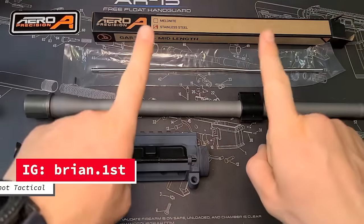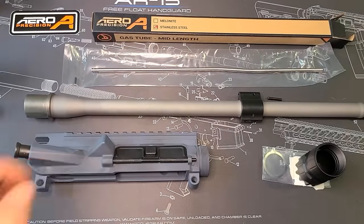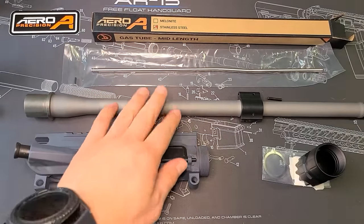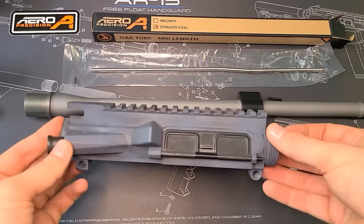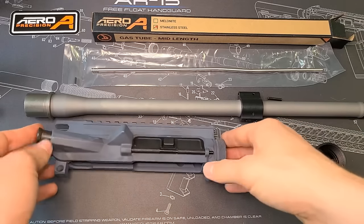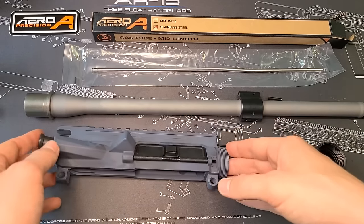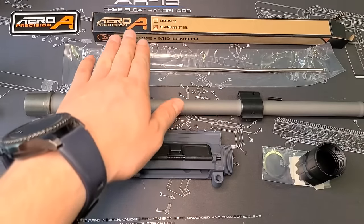What is up everybody, it is Brian with First Shot Tactical back with another video for you. Today we are going to be assembling the upper receiver for an AR. This is an Aero Precision custom builder kit, so this is the upper receiver for that. This is one video of many for the full build, and we're using all Aero Precision parts here.